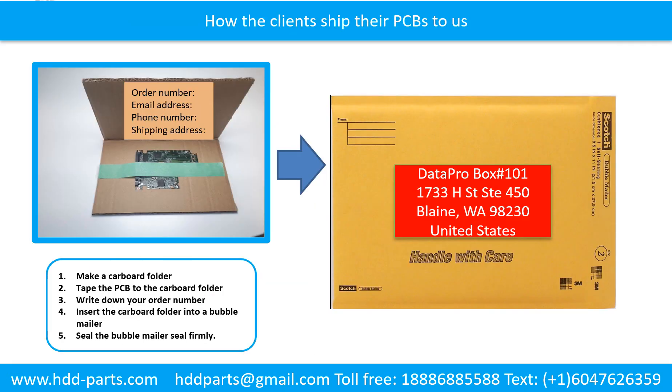This picture shows how clients ship their PCBs to us. Make a cardboard folder and tape the PCB to the cardboard folder. Write down your order number, email address, phone number, and shipping address on the cardboard folder. Then insert the cardboard folder into a bubble mailer and seal the bubble mailer firmly.